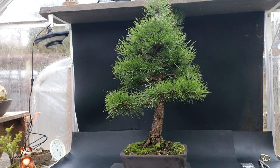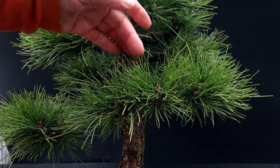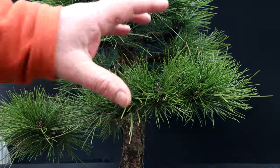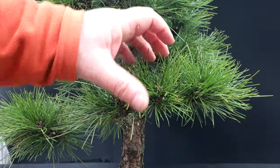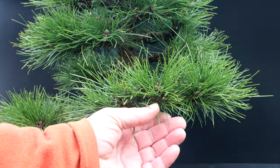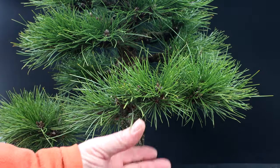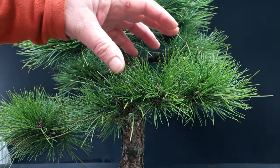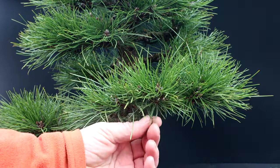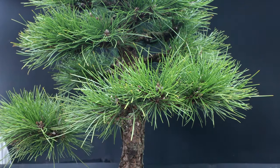Today I'm going to start by needle thinning the tree. You can see on the branches how dense they are, and there are a lot of back buds on these branches that aren't getting a lot of light. Thinning the needles helps get light to all those new buds that are developing. The first step is to remove all the needles that are facing downwards. The needles on the bottom of the branches don't get a lot of light, so they're not as efficient at generating energy for the tree. That's where I'll begin.